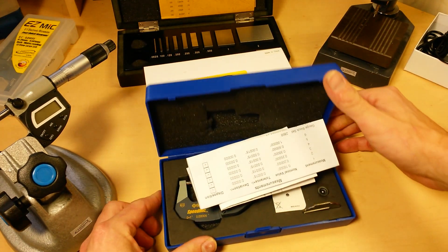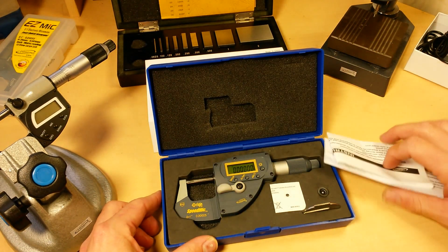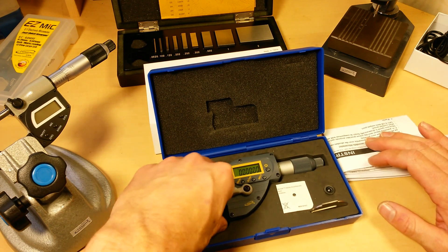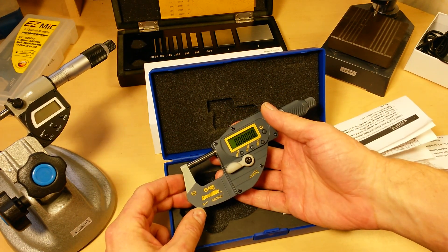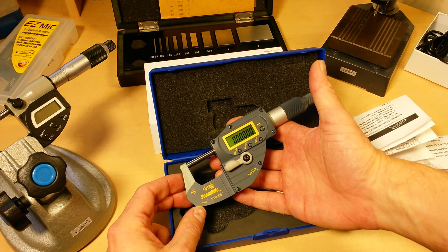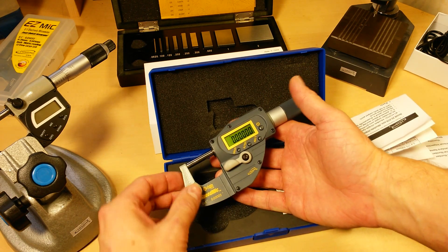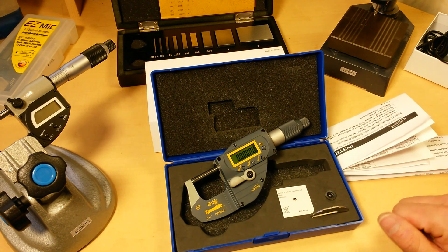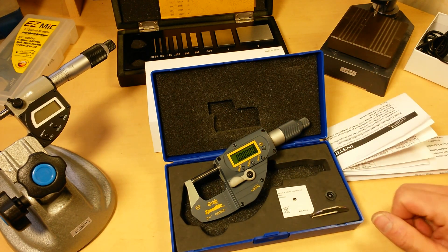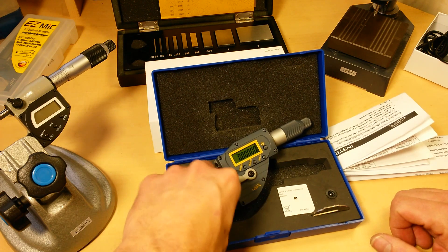This is a new product from iGaging and I'm really excited about this. This is their Speed Mic, or High Speed Micrometer, and it's going to be a game changer. No other company has anything like this, and I think they've got it patented, so they're going to be the only one doing it for a while. Really good product. Now what does it do differently?